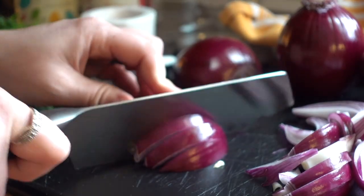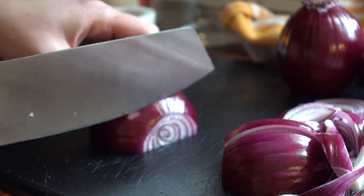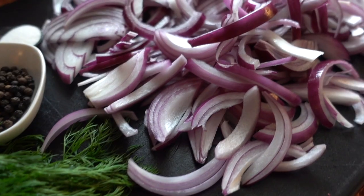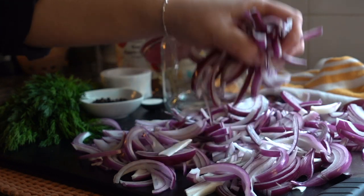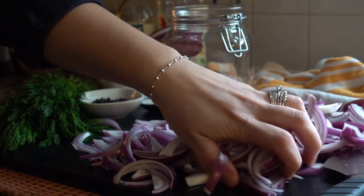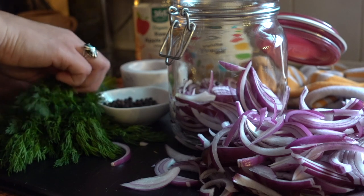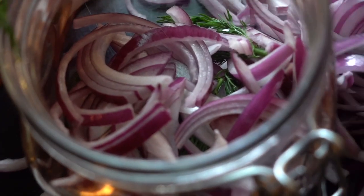Now we've got to get our onions sliced up. We're going to peel these, slice the onion in half, and then just slice these either into long strips or half circles. It doesn't matter how you cut them — you can make them as funky or as perfect as you like. To a one-liter glass jar, I'm going to add a handful or two of our onions, then grab some whole peppercorn and place that on top. You can use black peppercorn or a mix of peppercorn. Rip off some of our fresh dill and lay that on top, then continue the process doing layers of onion, peppercorn, and dill until filled to the top.